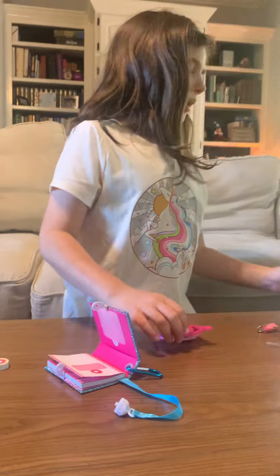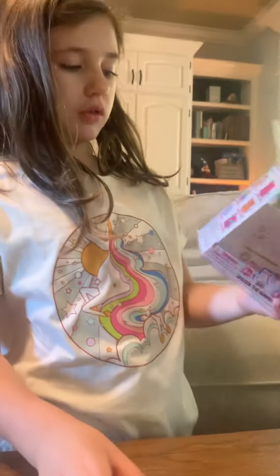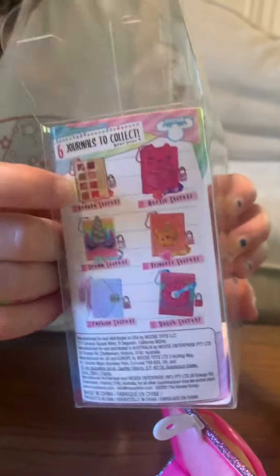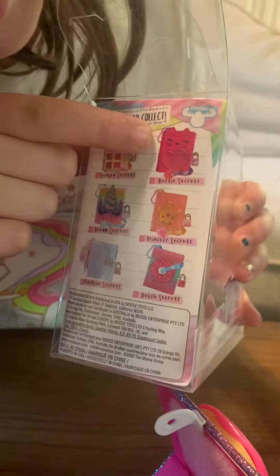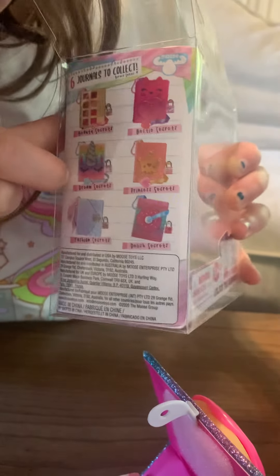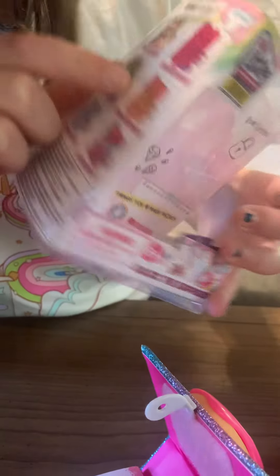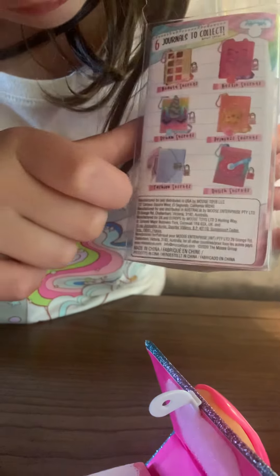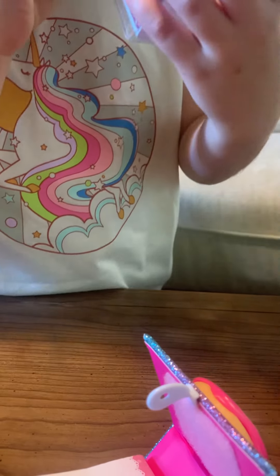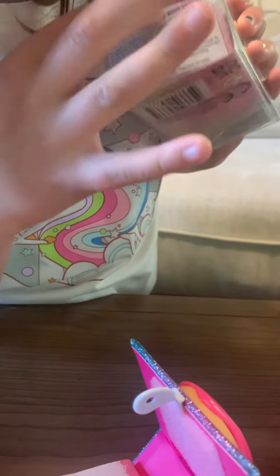I'm going to show you what kind of notebooks there are. So there is: Beauty Secrets, Besties Secrets, Dream Secrets, My Princess Secrets, Fashion Secrets, and what I got was Delicious Secrets.